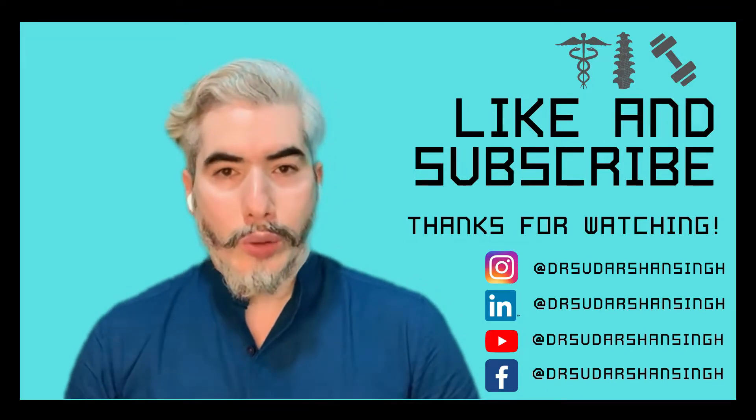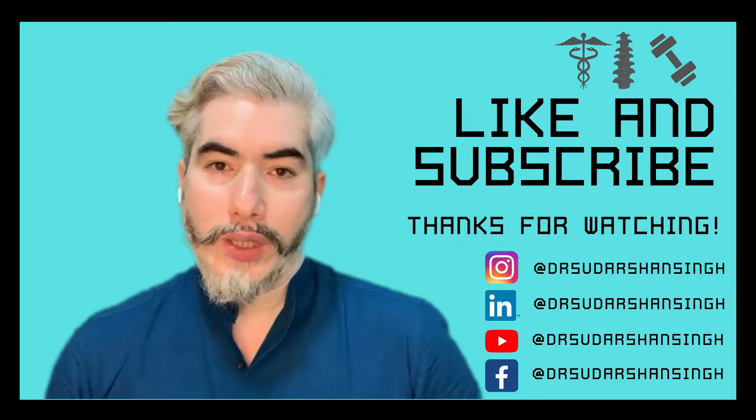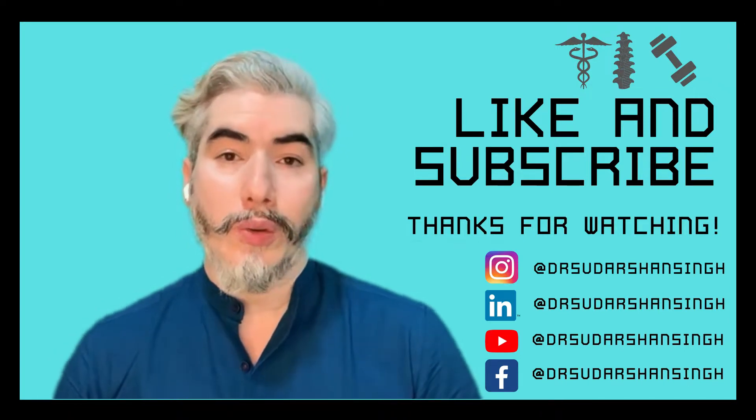Hi, I'm Dr. Sudarshan. Thank you so much for watching this video. Please do like and subscribe to our channel. Make sure you share this video with people who need it.